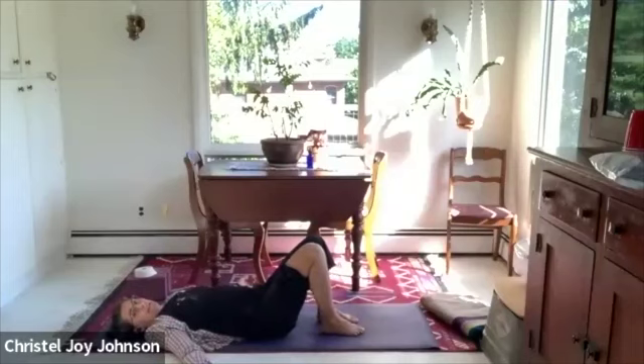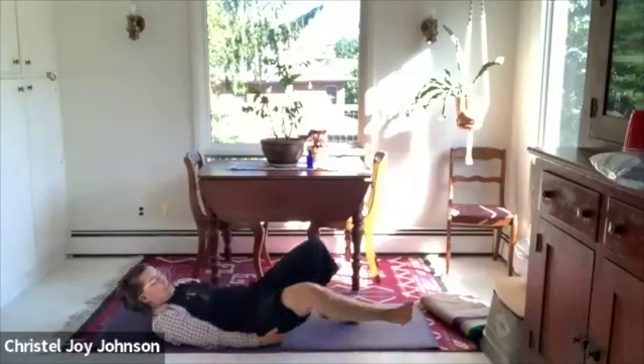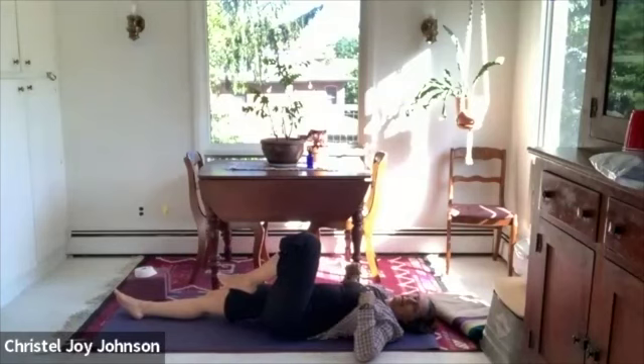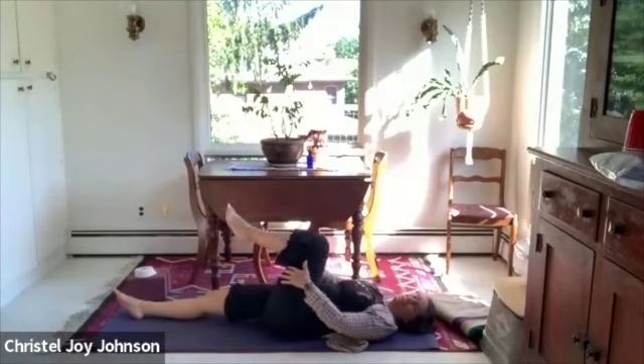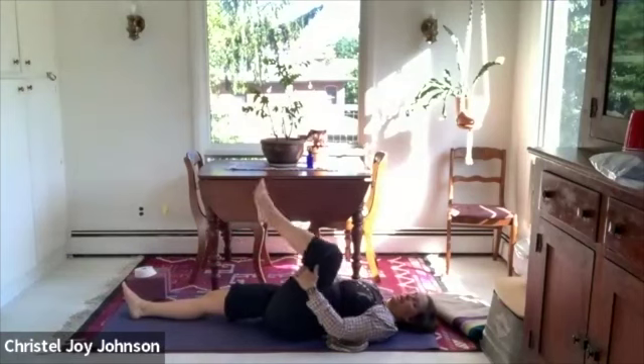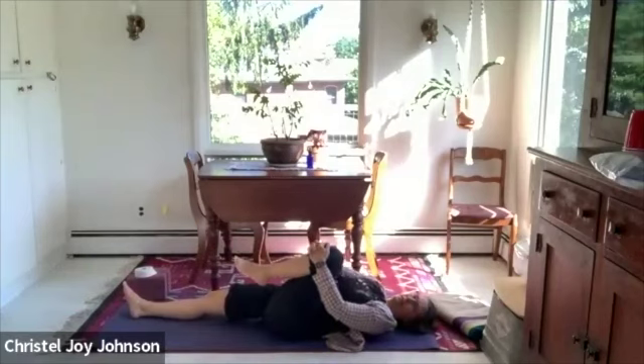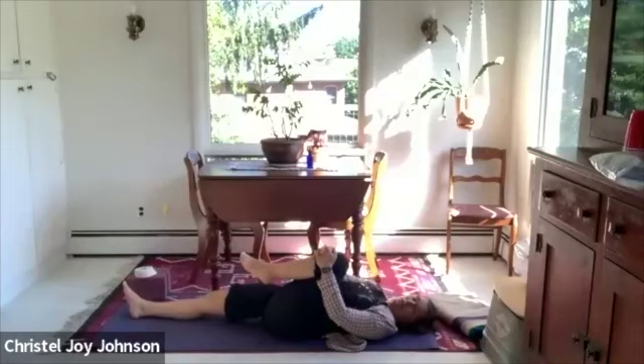Walk your feet back into hip distance. Extend the right leg out to straight. Bring the left leg into the body, interlacing either behind the thigh or in front of the shin. Rather than doing a tight pull at this moment, let your interlaced hands gently weight the knee in towards the body. Take another breath there. Now we'll get a little more active with the pulling — use your arm muscles to gently pull the knee in a little closer.